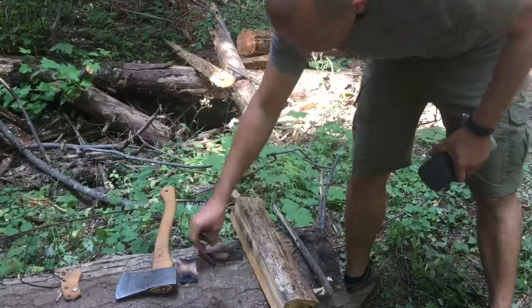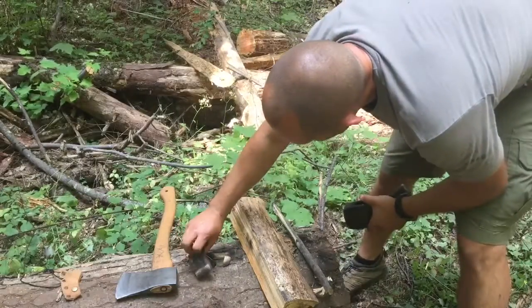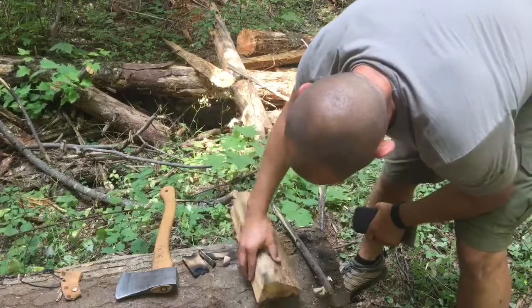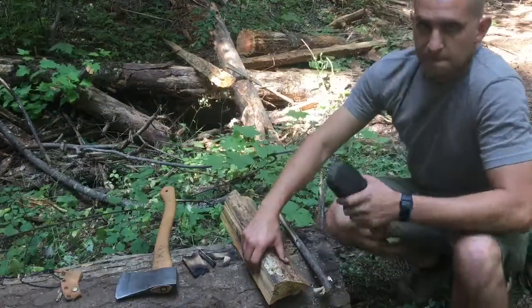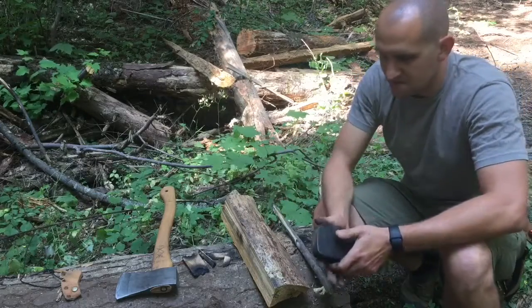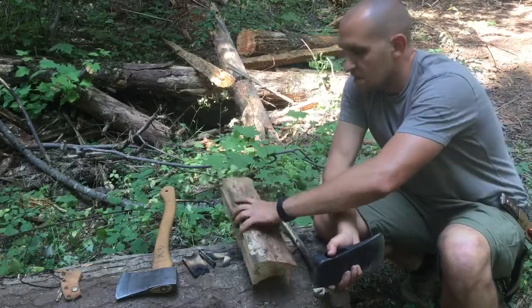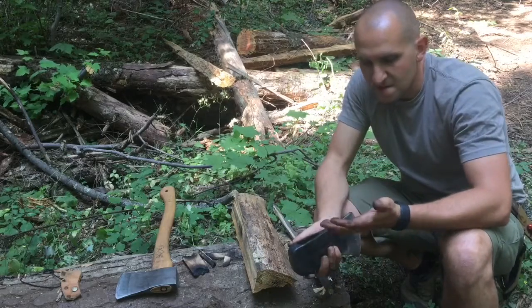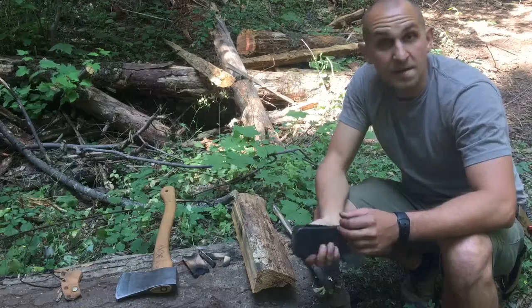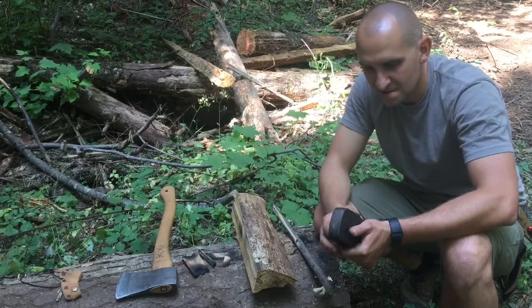Probably should have burned for another 30 minutes or so, but like I said it was more than enough to knock it out. Remember, you're doing all this stuff in the field and you don't have something to hold your axe securely, so I'm using my hand. I should have had my gloves on, but it's alright — didn't hurt myself, but next time definitely want gloves on.